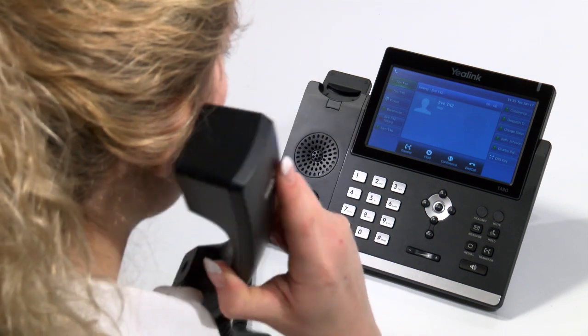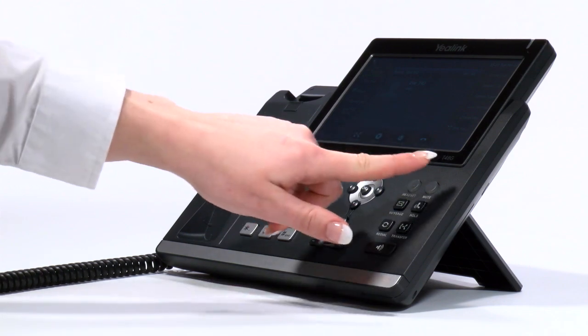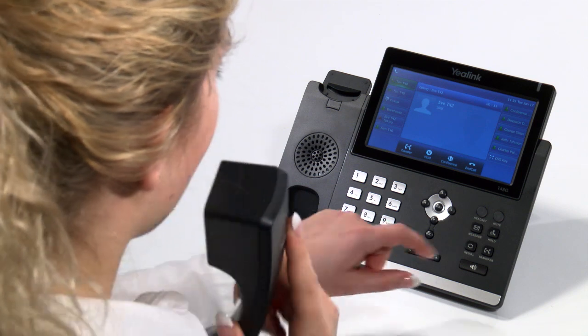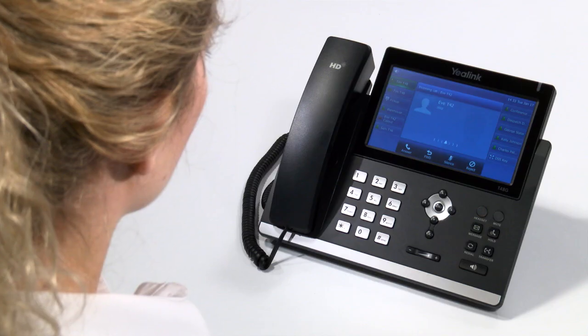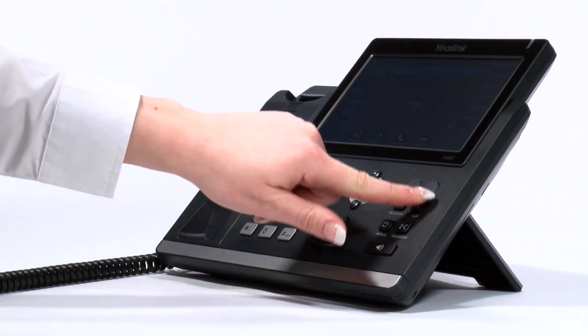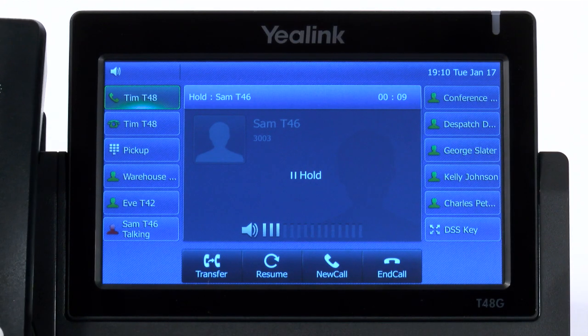An alternative to placing a call on hold is to mute a call. This can be done by pressing the mute button whilst on an active call. However, be warned that when you mute a call, the other party does not hear any music or message on hold, so they may fear that the call has been disconnected if mute is used for too long a period. An easy way to practise the hold and mute functions is to call your mobile from your handset and follow the above steps — that way you can also understand what a caller will hear.